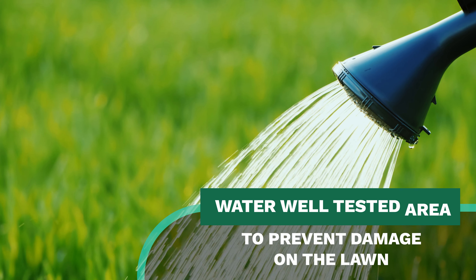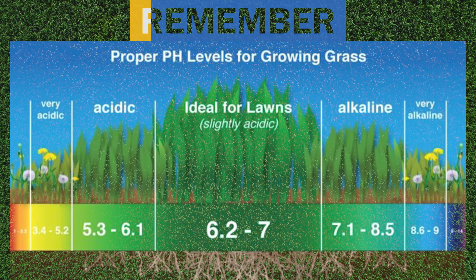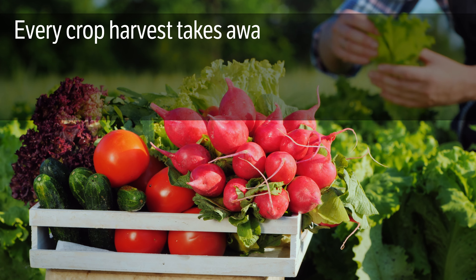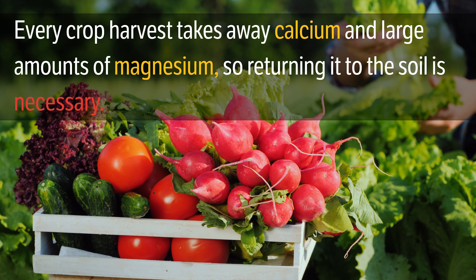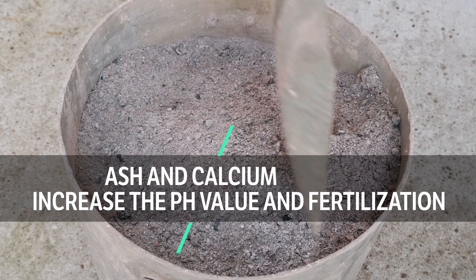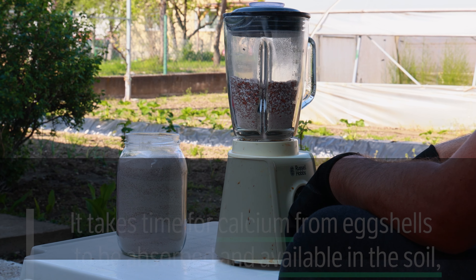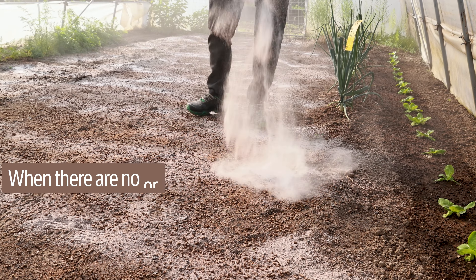Water the test spot on the lawn with 10 liters of water after the test. Weeds appear mostly on very acidic or very alkaline soil. Every crop harvest takes away calcium and large amounts of magnesium, so returning it to the soil is necessary. We raise the pH value with ash and calcium — we have calcium in its natural form in ash and eggshells. It takes time for calcium from eggshells to be absorbed and available in the soil, so it is best to grind eggshells in an old blender before application.